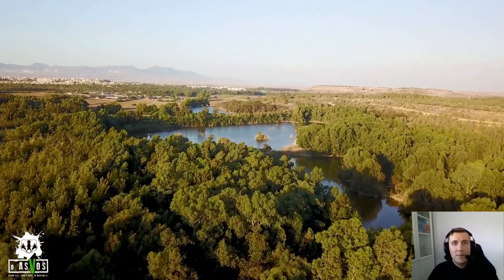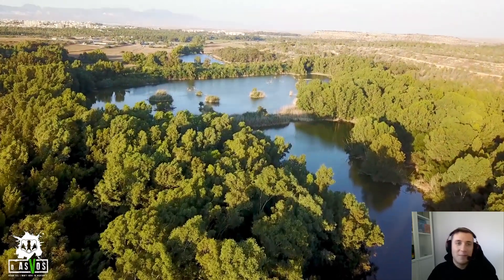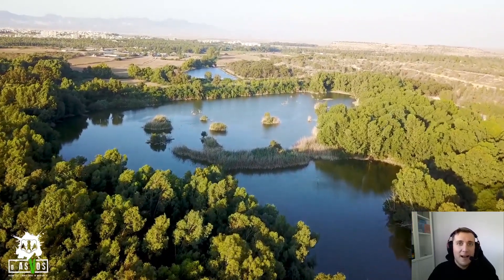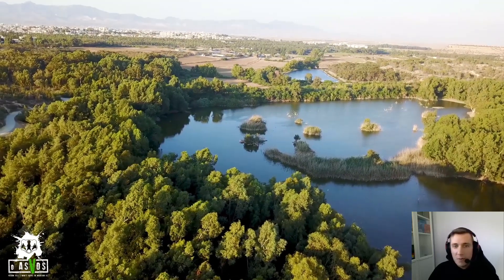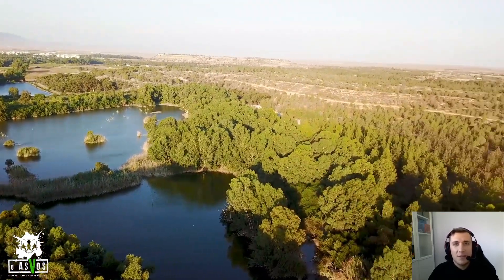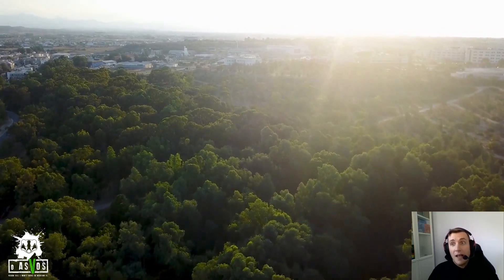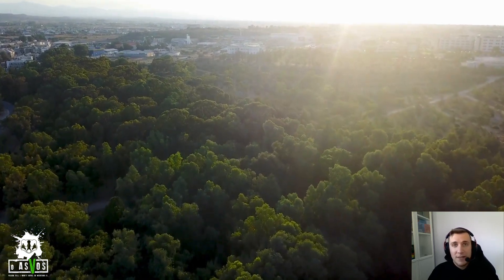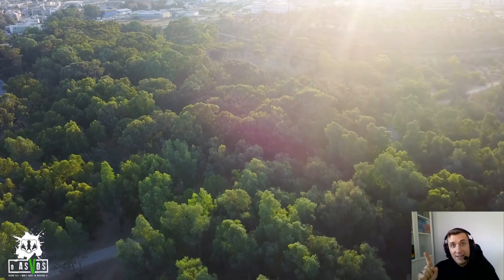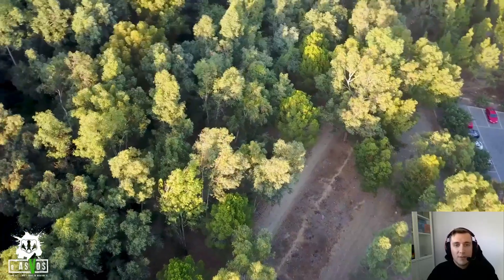This might seem like common sense, but it's going to save you time, effort, and money. Research your location before you leave your house — before you plan your next trip, go into Google Maps and see how a location looks from the sky. Nowadays you can actually see a 3D view of it. Look at photos and videos from other creators or other people, and if you find something you like, you'll know you want to go there.